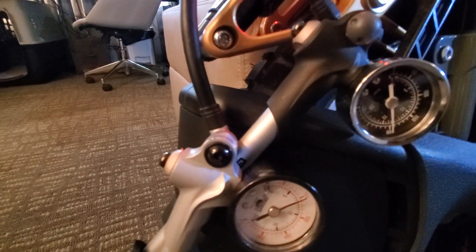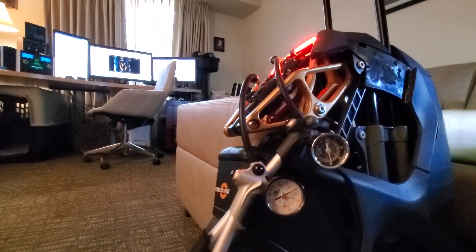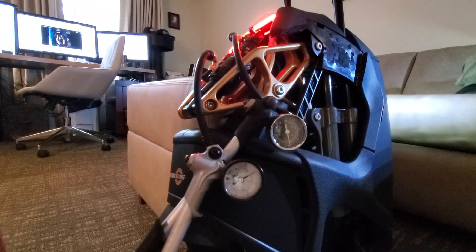Alright guys, here you can see I've come up with an improvised block, two inches — I think that's about the size of the default block. And now I have 200 and 100 in my pressure already set here, so now I'm going to try to release the block and see what happens to the pressure.